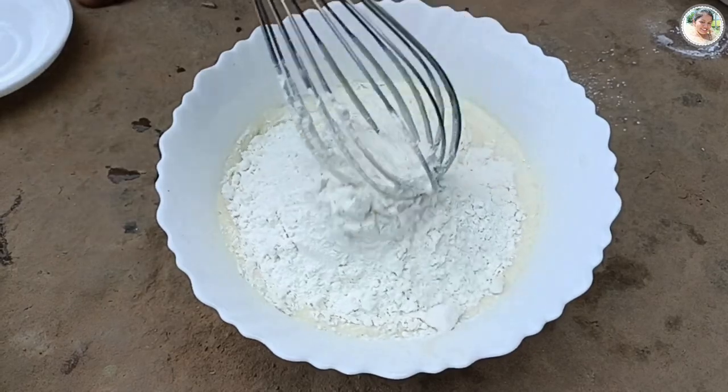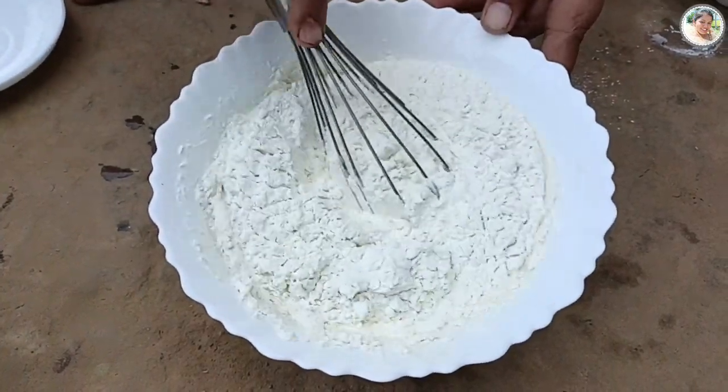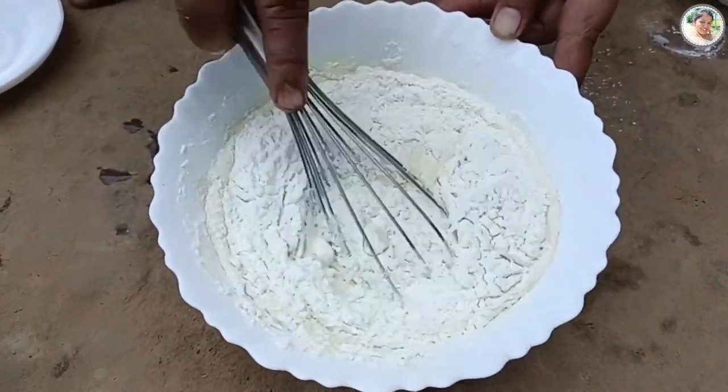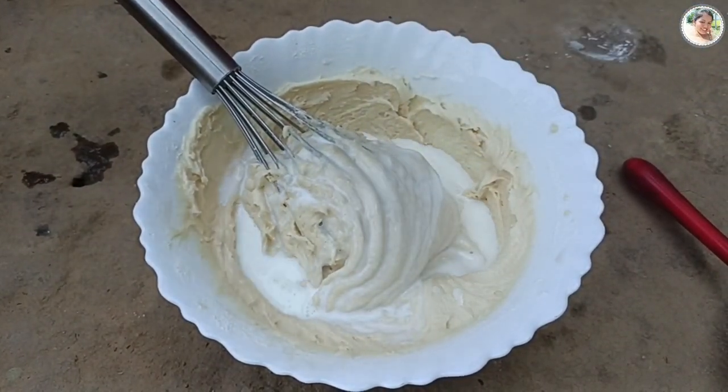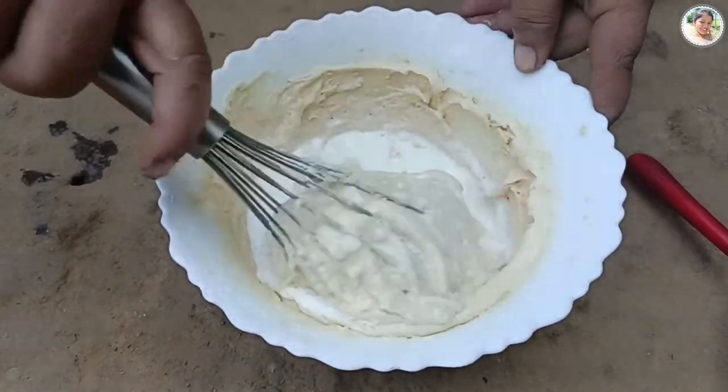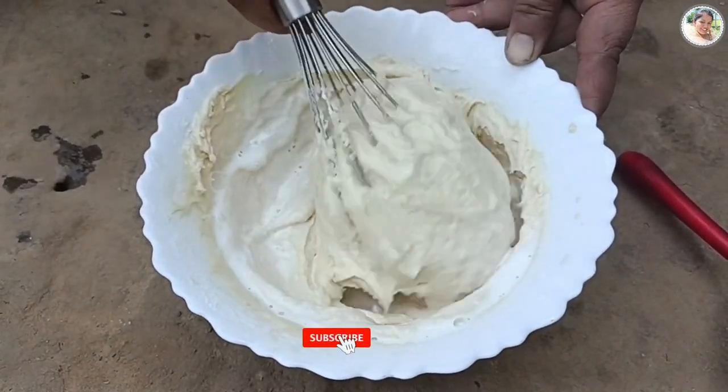মিষ্টি পরিমাণমতো - আপনার স্বাদ অনুযায়ী কম-বেশি নিতে পারেন। এরপর ভালোমতো ব্লেন্ডারে মিশিয়ে নিছি। দেখুন ময়দাটাকে মিশিয়ে একটু ঘন হয়েছে মনে হচ্ছে, সেজন্য দিলাম আরো পরিমাণমতো তরল দুধ। খুব ভালোমতো মিশিয়ে ব্যাটারটা তৈরি করছি।